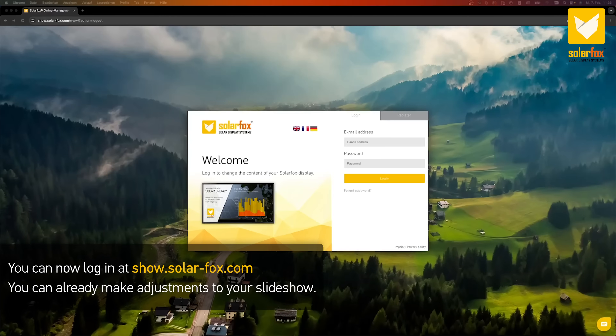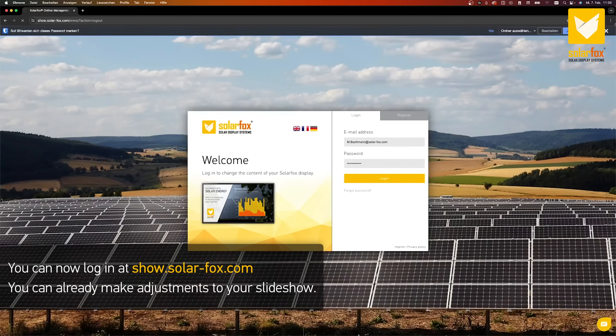You can now log in at show.solar-fox.com. You can already make adjustments to your slideshow. You can now start installing the display.